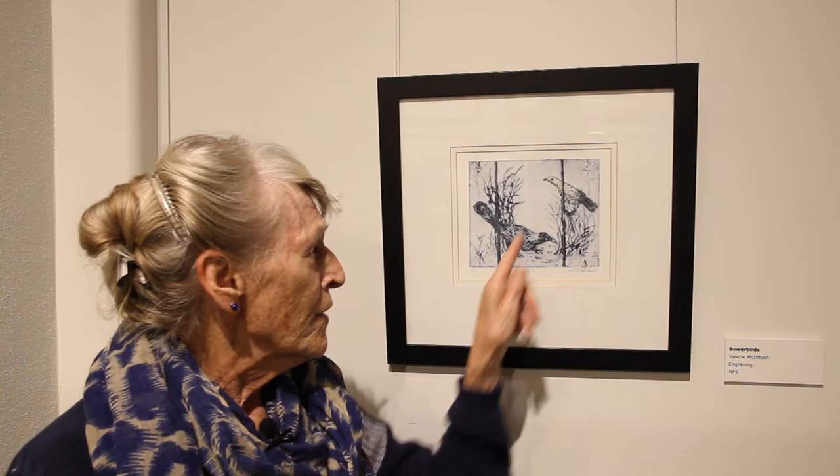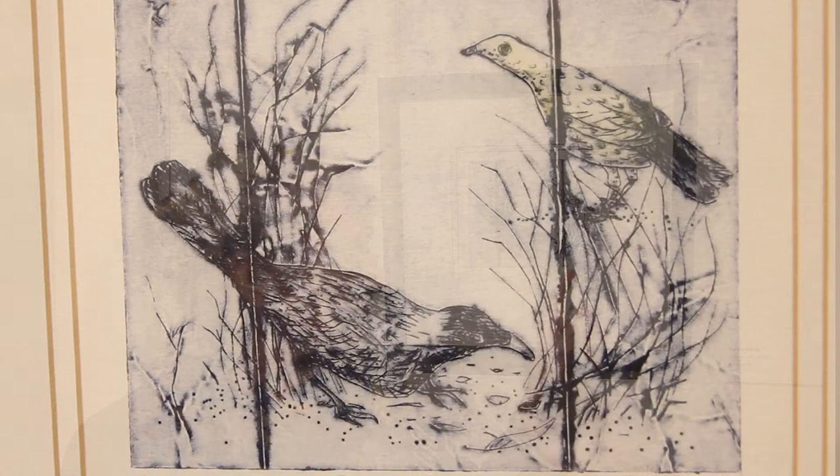Looking at this you can see the corners of the milk carton, but that divides it into thirds which is rather nice, and various methods of scratching — little pinpricks that were made — all of those hold ink.